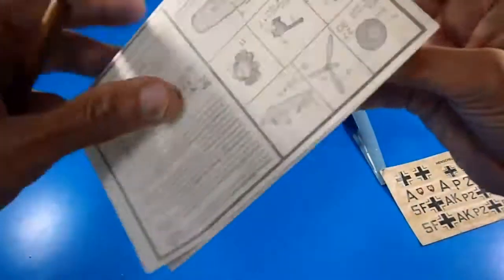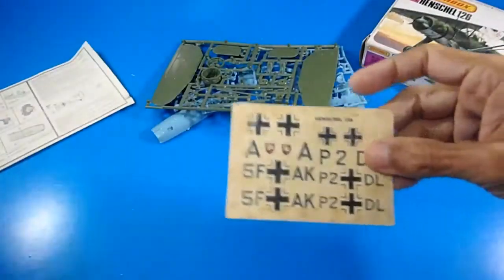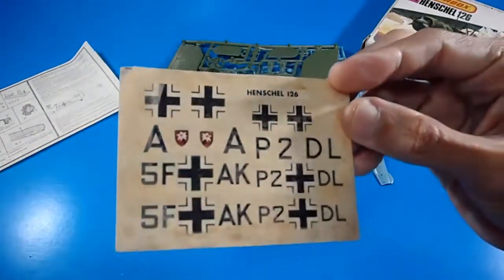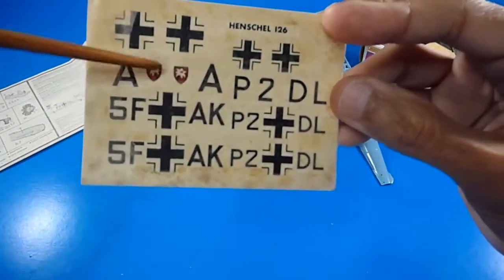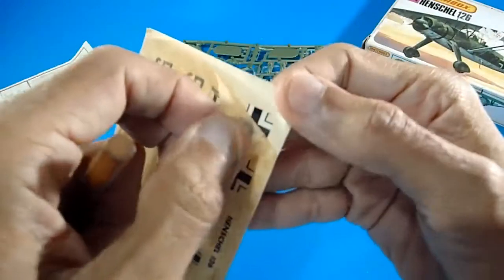The final step — step 8 — is easy to build due to the 1/72nd scale. You cannot add a lot of detail at this scale. The kit also includes the original water-slide decal paper with German insignias, which has the same aging issues as other kits in this series.